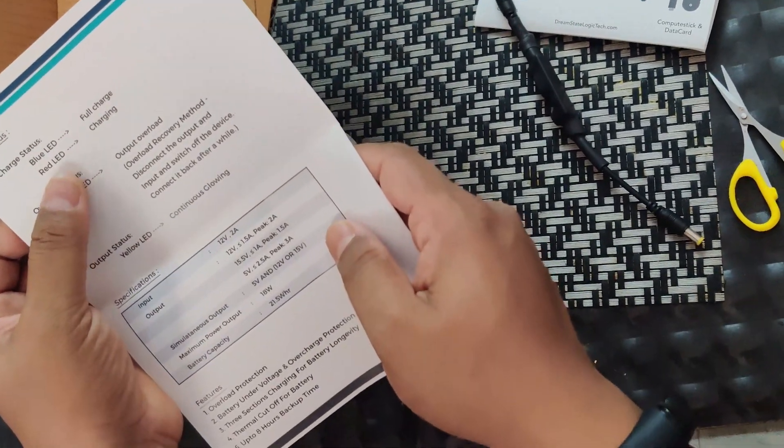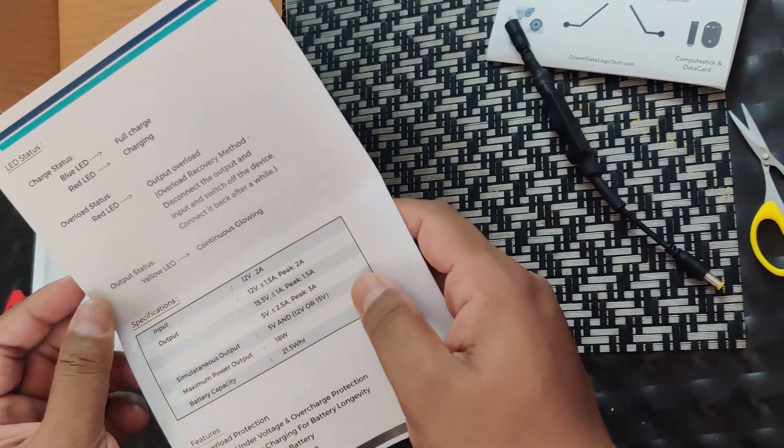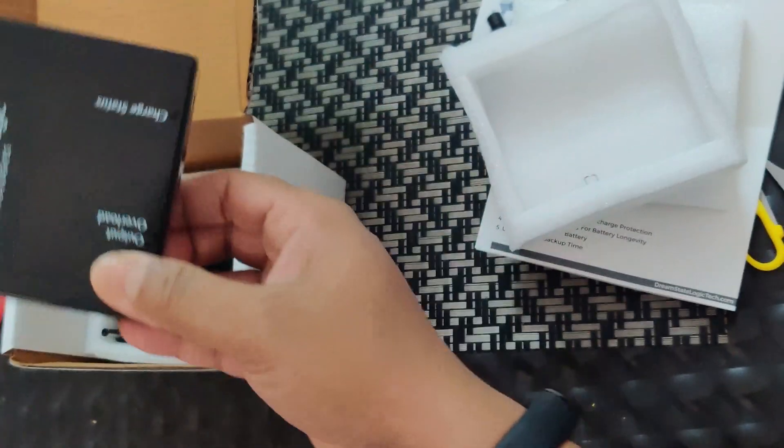The manual explains the LED colors: blue means it is charging and blue when it is fully charged. The box contains this very tiny, small device — you can see it here. This is the brand and this is the charging status indicator.